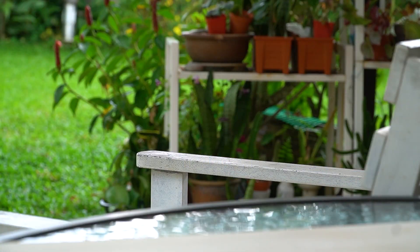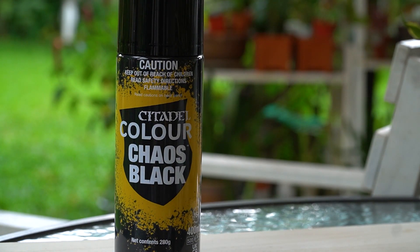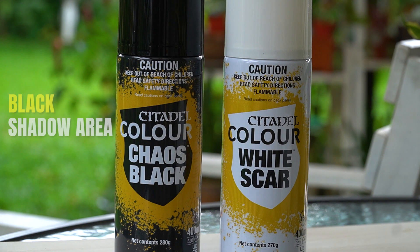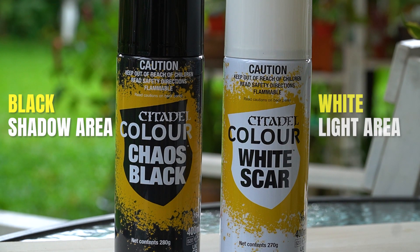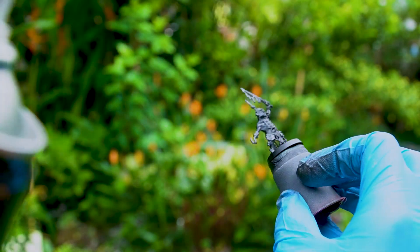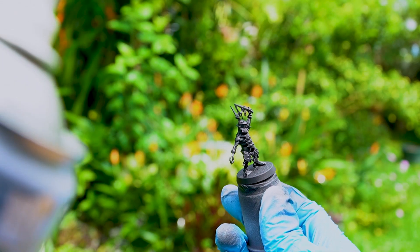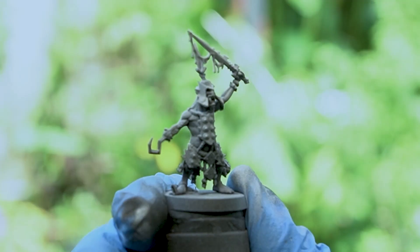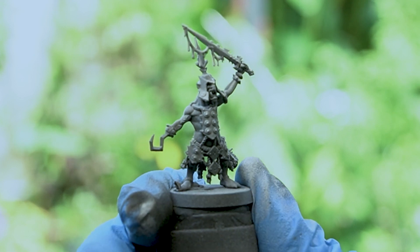Here comes the fun part: zenithal priming. Zenithal priming is when you combine 2 primers — mostly black and white — where black represents the dark shadow area and white represents the light. Make sure you prime with black first, and then angle the white spray at the area where you want the light to be and spray one burst. You don't want to coat everything — just a bit on the highlighted area.